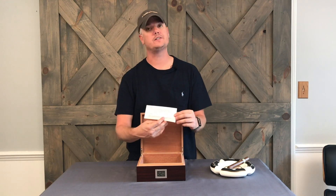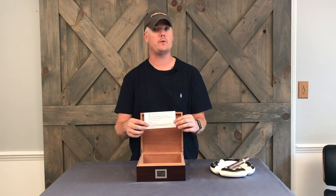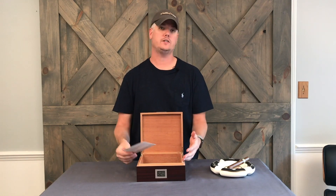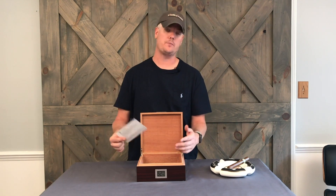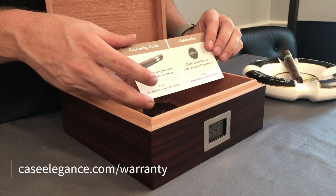When you open it you're going to find a warranty card. The first thing you're going to want to do is register at caseelegance.com/warranty. When you do that we plant a tree for you, and that registers you for your one year warranty — so if anything happens to the hygrometer or anything else, we can look up your information relatively easily.